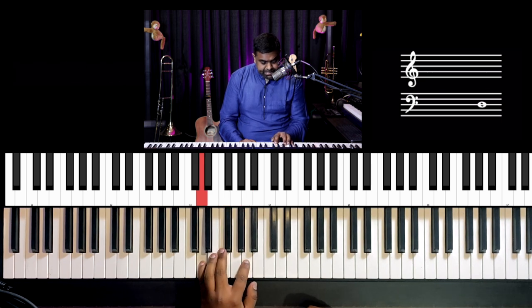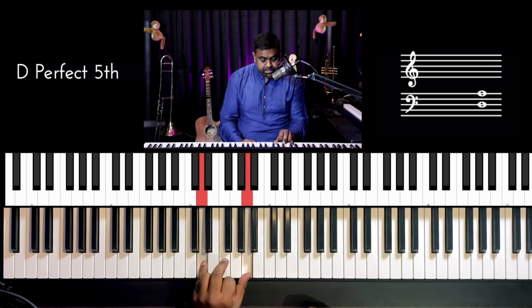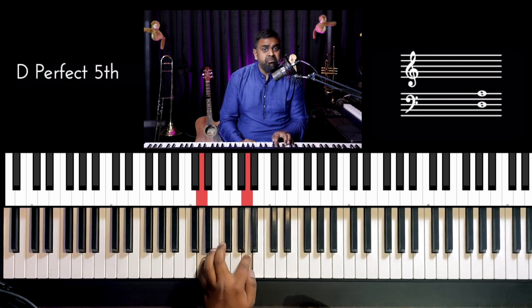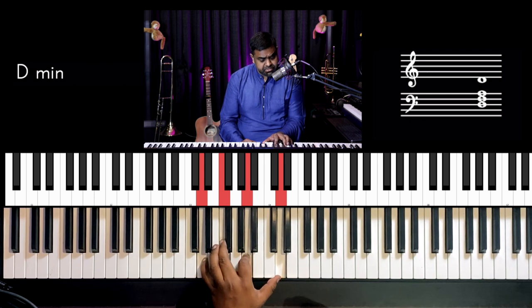Start with that first. The pattern goes: low note, high note, middle note, high note. So that works very well.